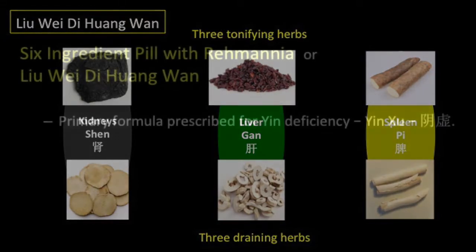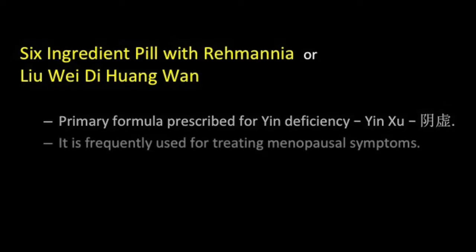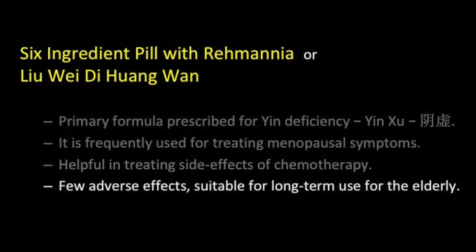Welcome to this brief video on the Chinese herbal formula called the Six Ingredient Pill with Rehmannia, or Liu Wei Di Huang Wan in Chinese. This is the primary formula for treating yin deficiency associated with the kidneys and the liver. It is frequently prescribed for women undergoing menopause when certain signs and symptoms can be ascribed to yin deficiency. Liu Wei Di Huang Wan has been found to be beneficial in supporting patients undergoing chemotherapy treatment. This is a mild but effective formula and is especially suitable for elderly patients.